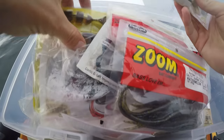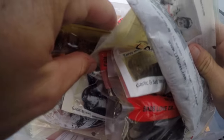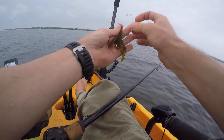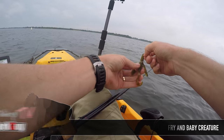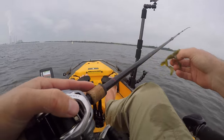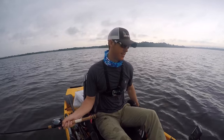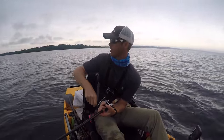Here's what I've been using: a watermelon red Lake Fork Trophy Lures Ring Fry — it's one of my standbys. I'm going to switch it up and go with a baby creature just to see if I can get bit on something else. I really like that Ring Fry and other stick baits especially when fishing around shad because it kind of represents anything. But this baby creature is a good bait too — kind of looks like a crawfish or a bluegill. There's another big group of bass right here — there's one, got it, little guy.